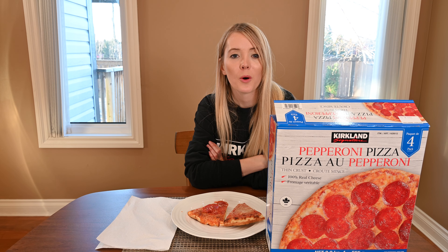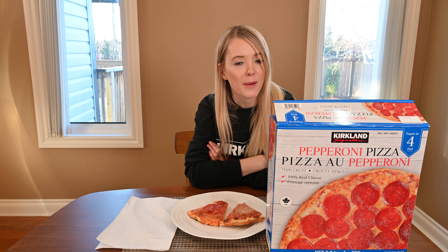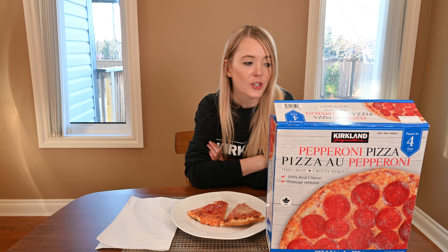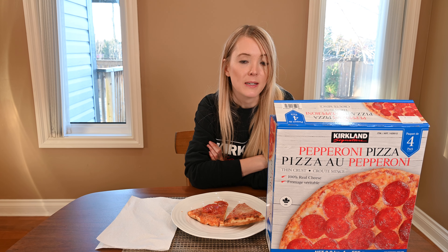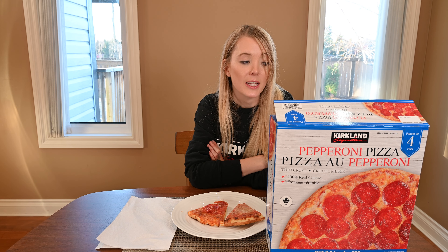Now for the nutrition information for the pepperoni pizza. In one third of the pizza there are 470 calories, 20 grams of fat, 47 grams of carbohydrates, 2 grams of fiber, 5 grams of sugar, 26 grams of protein — which is pretty good — and 55 milligrams of cholesterol and a whopping 1,080 milligrams of sodium.